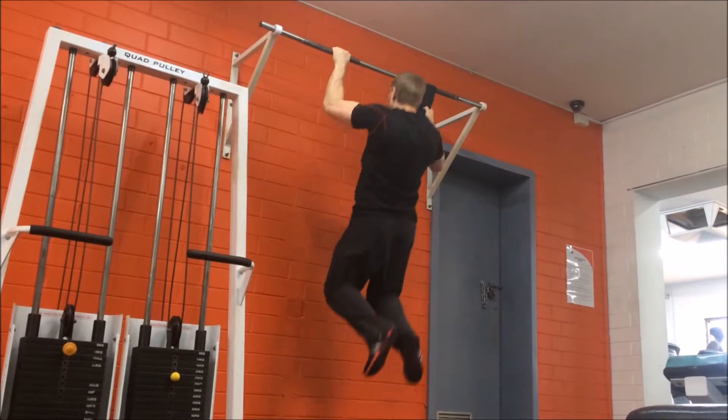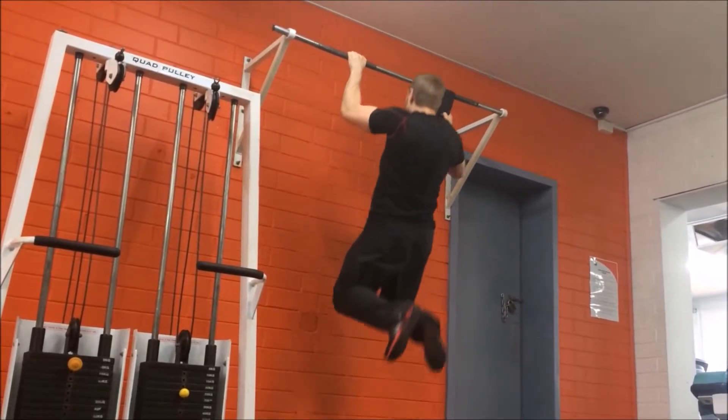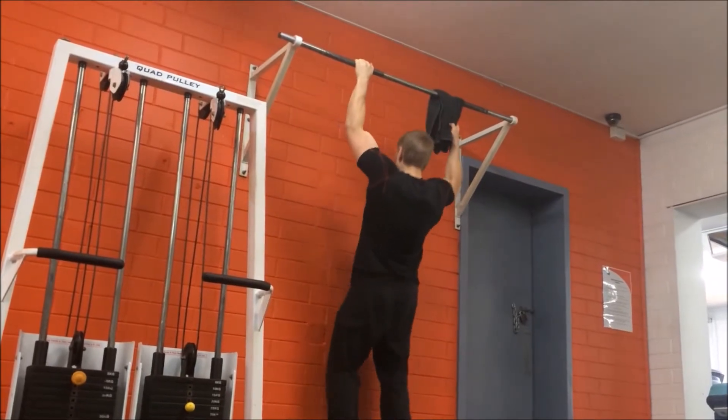This variation of the pull-up is a great way to focus on building your grip strength as well as adding an uneven load to the exercise. So there's the towel pull-up when performed using an uneven grip.